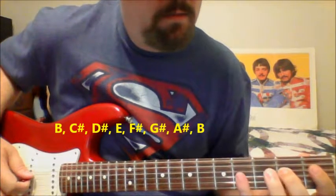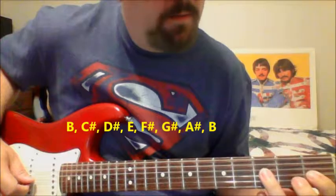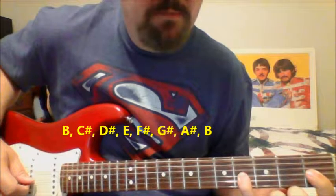And you go to the G, which is the 4th string, 1st fret. Then you go to the 4th string, 3rd fret, and 4th string, 5th fret.